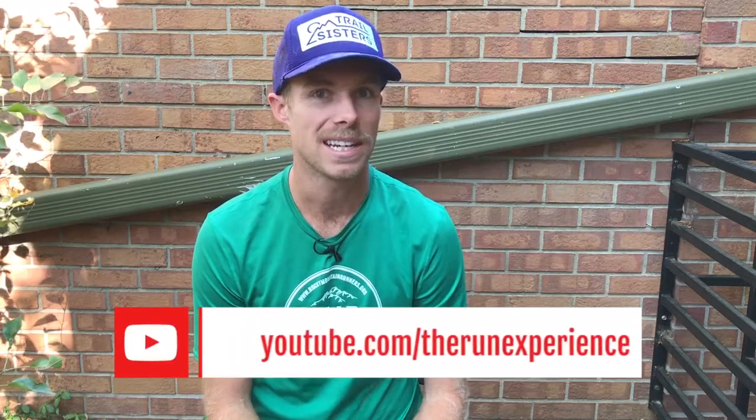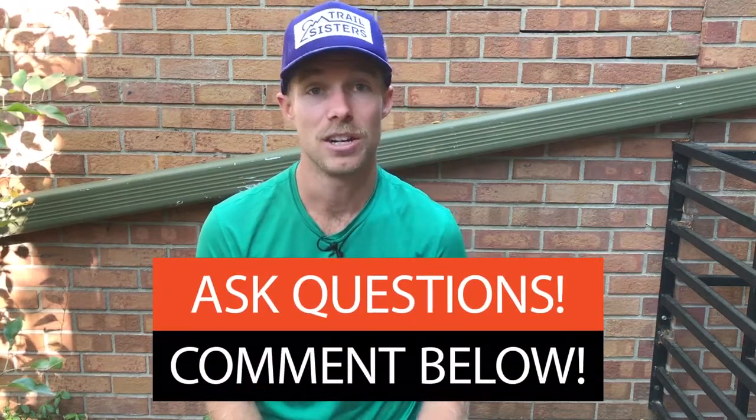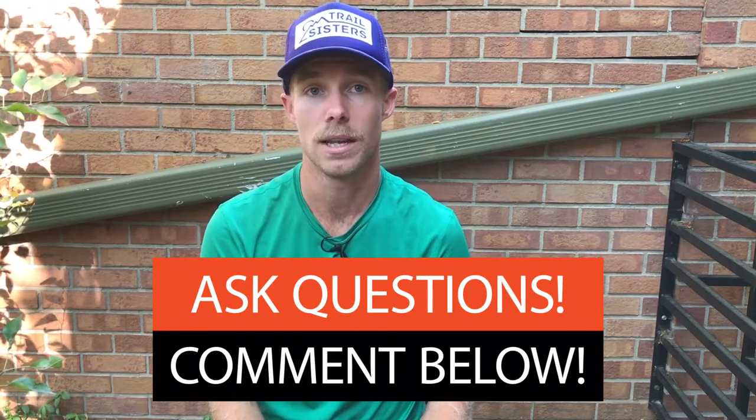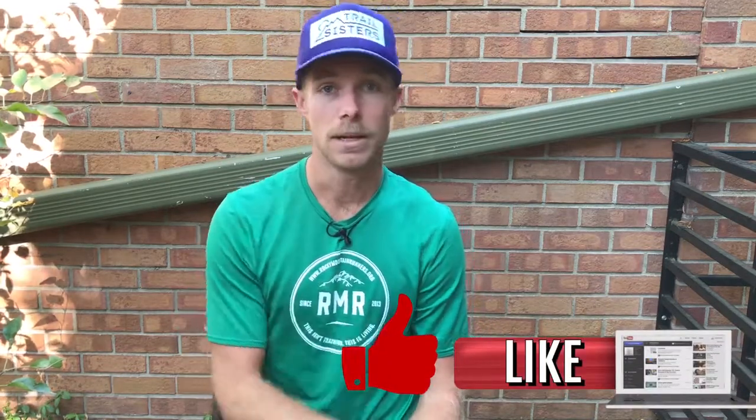Thanks for checking out this video on plantar fasciitis. We have a ton more content on our channel for injury prevention, so be sure to subscribe if you want access to more content — we're putting out three videos a week. If you have any questions or comments for me or Charlie, drop them in the comments so we can get back to you, and if you liked this video hit the like button below to help get the word out about plantar fasciitis. Thanks again for watching — we'll see you in the next one.